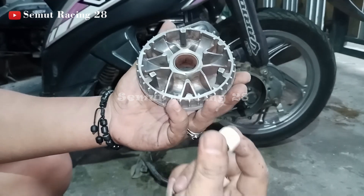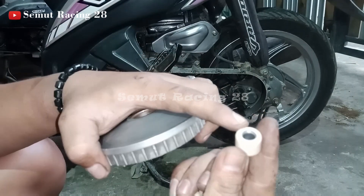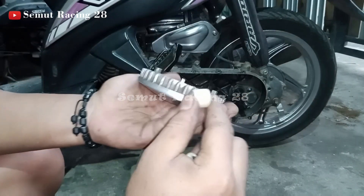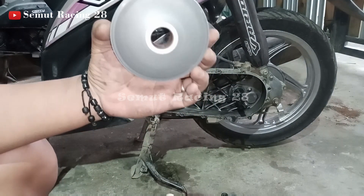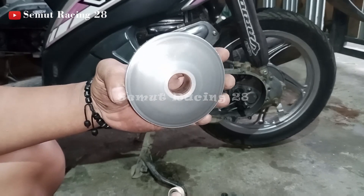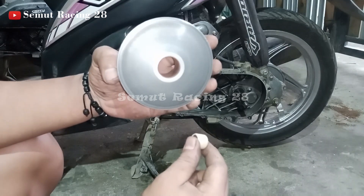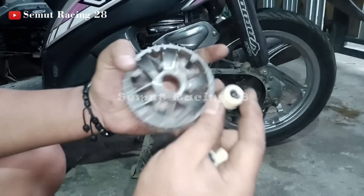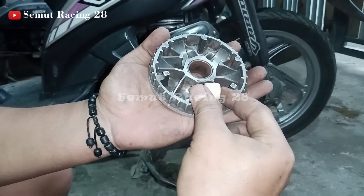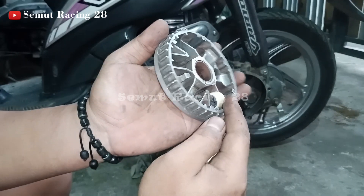Nah ini nanti ketika teman-teman masang si rollernya, sisi yang tertutup - yang besinya tertutup ini - kalau sudah nempel di motor posisinya seperti ini. Jadi untuk si yang tertutup ini, arahnya ke searah jarum jam. Jadi yang tertutup searah jarum jam, yang terbuka ke arah berlawanan.